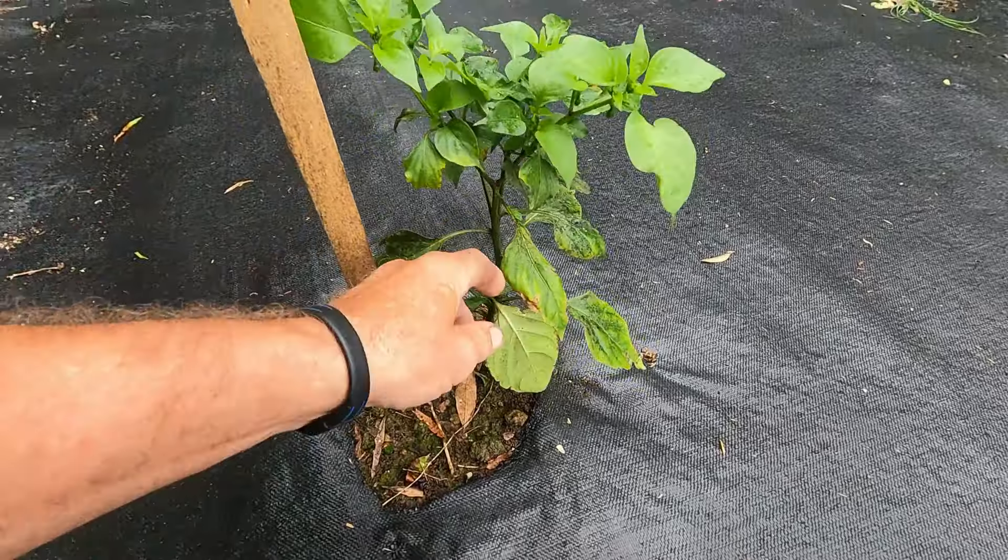I'm going to pull all that off. I'm just trying to let it keep getting as much growth as it can, and then I'm going to pull all that lower mess off, because everything is starting to look better with the new growth. If it would just come on and quit this raining every other day. There's the one on the end here — the Cayenne Long Red.